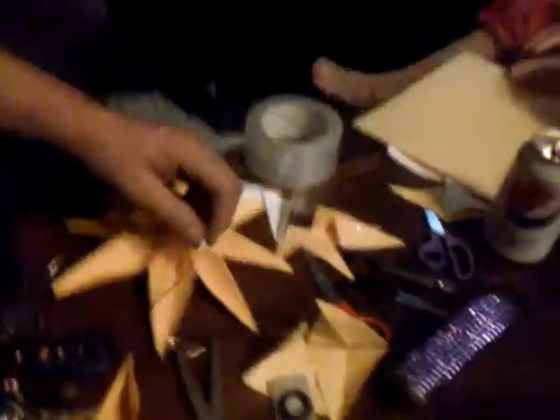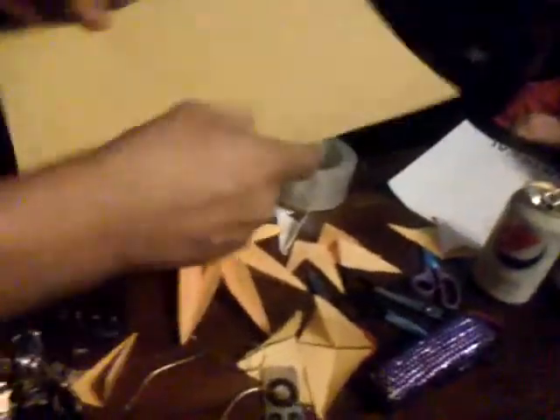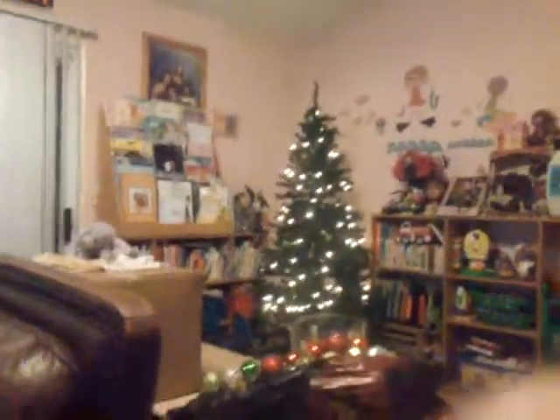Can I show it? Show it. Okay. You can see that we're done with all that. We got some yellow paper that we're going to make into a little cone so it could fit nicely on the tree. You see that? Nice tree, huh? Do you have another one like this one for you? This one? Yeah. Okay.